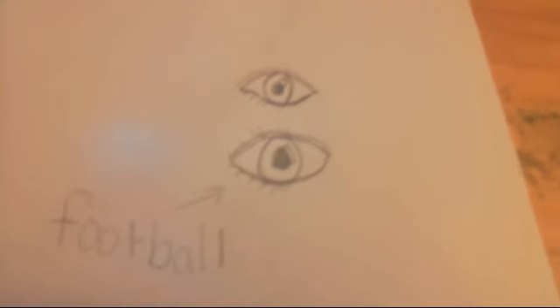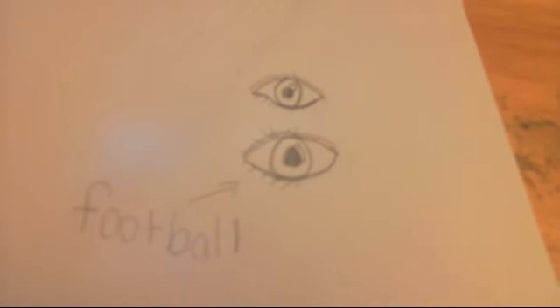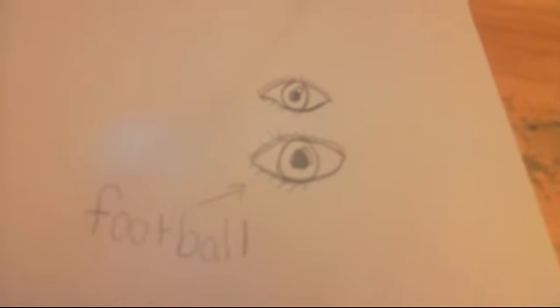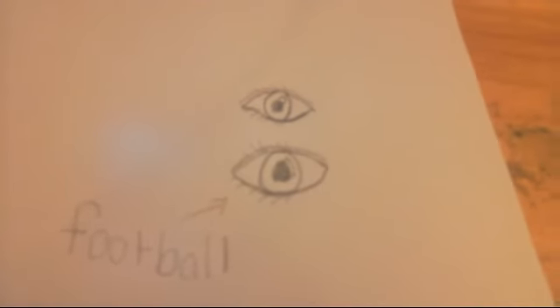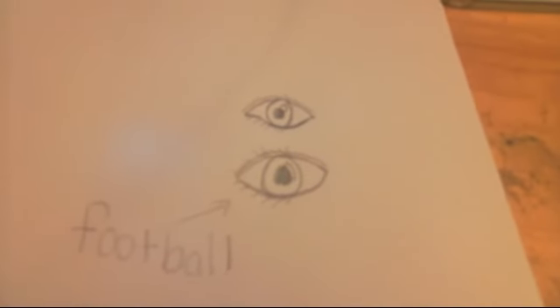I've learned by years of practice. I know you've heard practice makes perfect, but it actually really does because I've improved every year. Surprisingly, I started drawing when I was two.